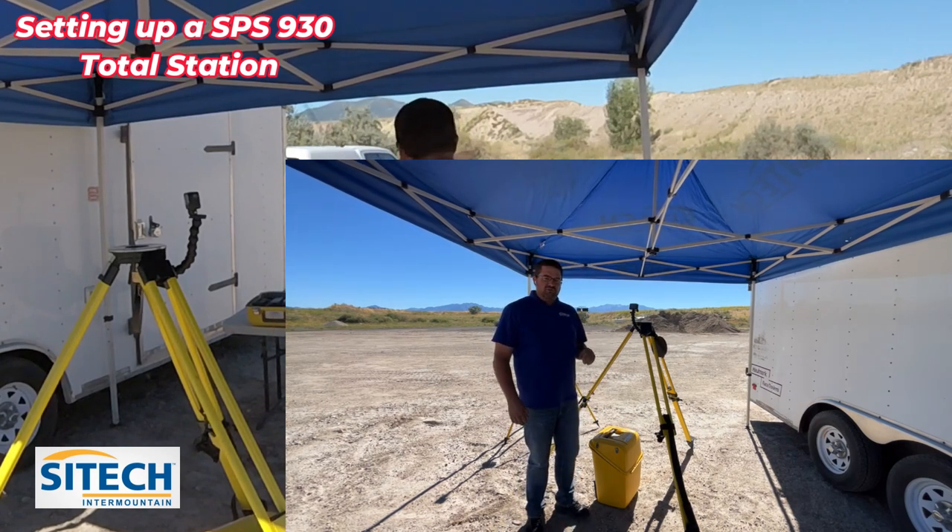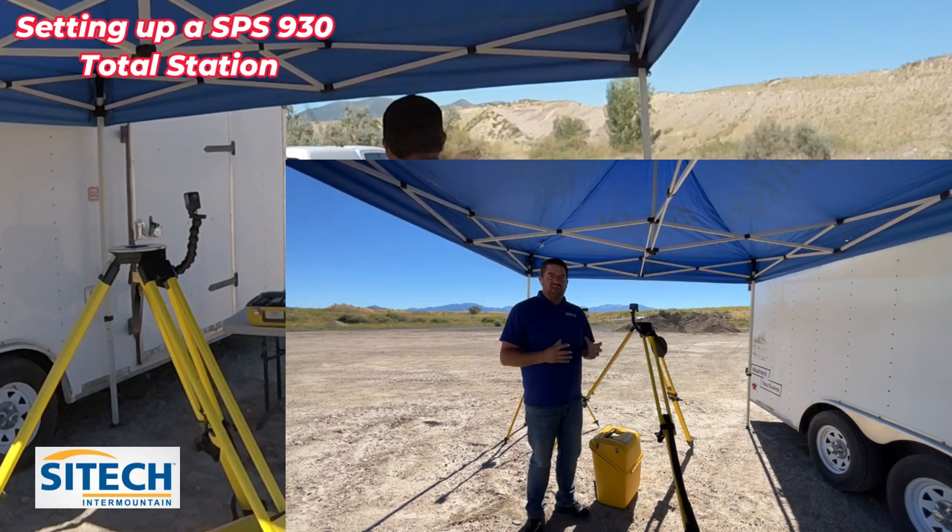Welcome back to SiteTech Intermountain. In this video, I want to show you how to set up a 930 total station.